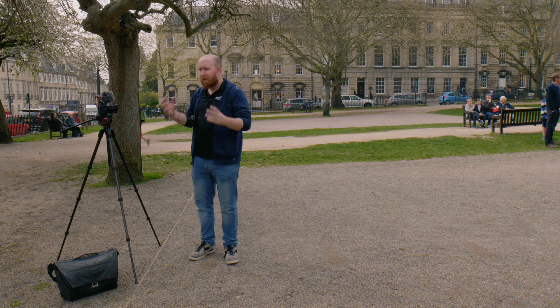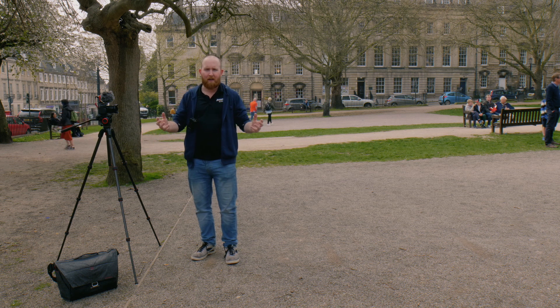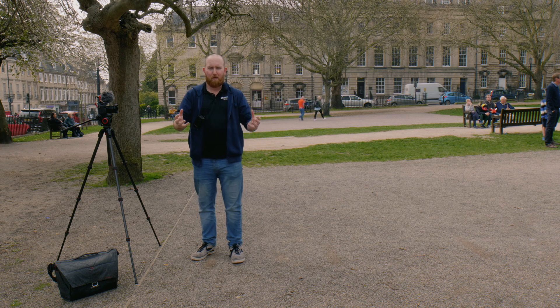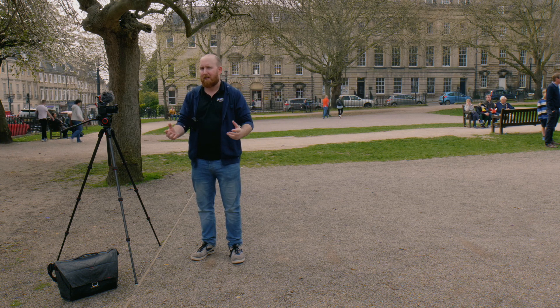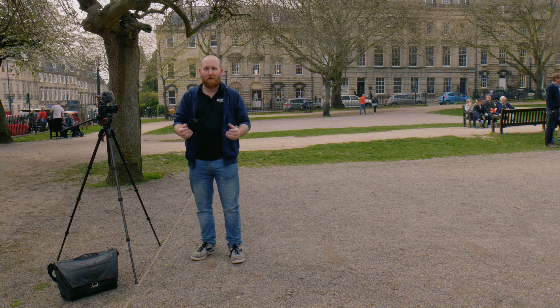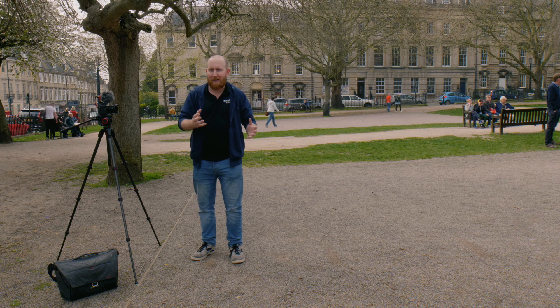This is the setup and we have deliberately chosen to come to a park here near where we film the videos in our studio. We decided to do a real-world test here because you don't always have the best audio when you're out and about filming, so this will give a really accurate representation of each mic.